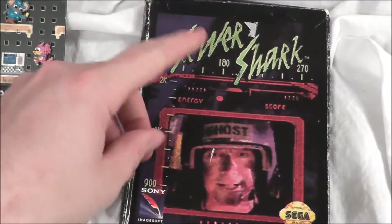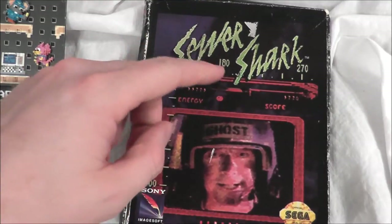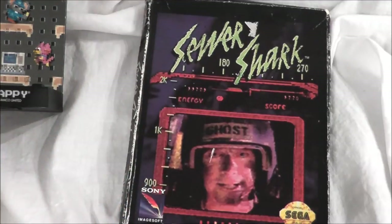Very flimsy. But let's go ahead and join our co-pilot Ghost, put this into our Sega CD, and take it for a spin to find out just how good or bad Sewer Shark is today. Let's go to the game!